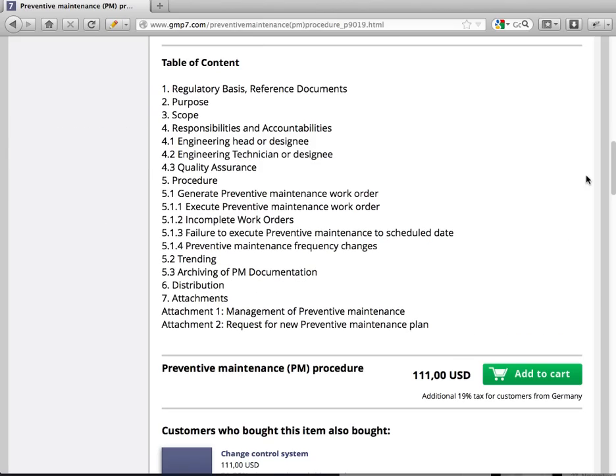On our website you also have the table of contents with all the important points. We have two attachments included, and you can order it on gmp7.com.